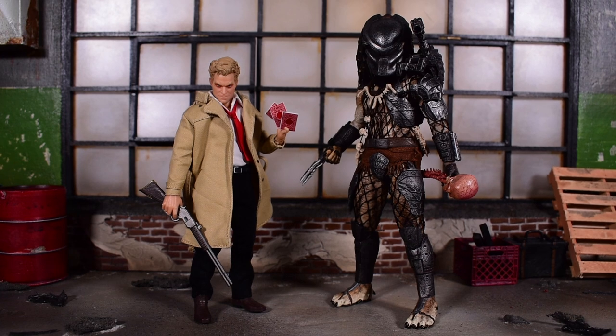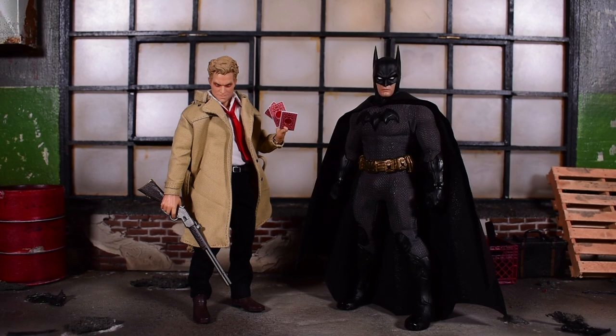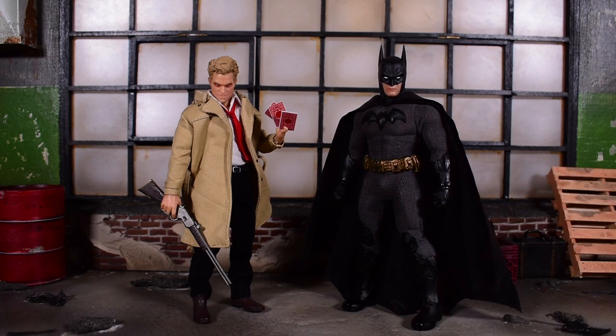Here he is next to the Mezco 1:12 Collective Predator figure — you can see how much taller the Predator stands over Constantine. And here's a look at him next to a Sovereign Knight Batman. I think that looks pretty good.